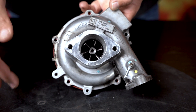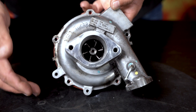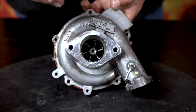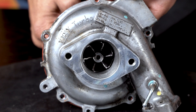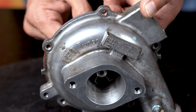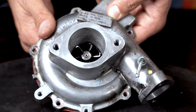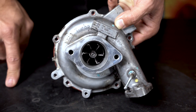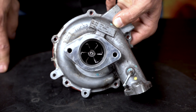We have a disassembled turbocharger here in parts. I'm holding the compressor wheel into the compressor housing just to show you what it looked like when assembled and we received it. What we saw when we received the turbocharger was the compressor wheel inside of the compressor housing with the shaft nut missing.